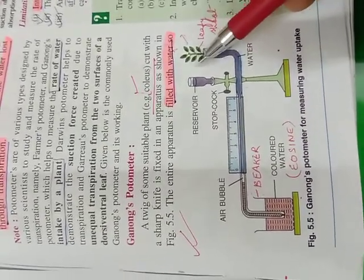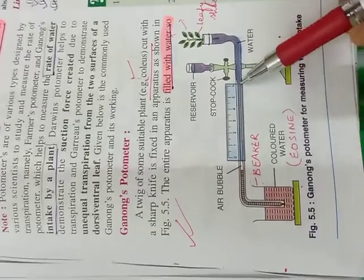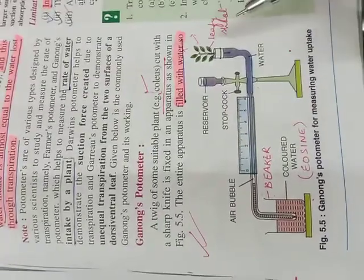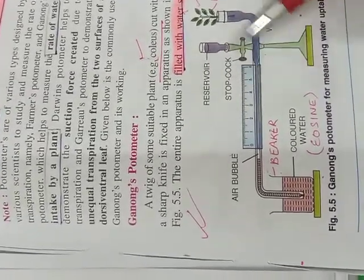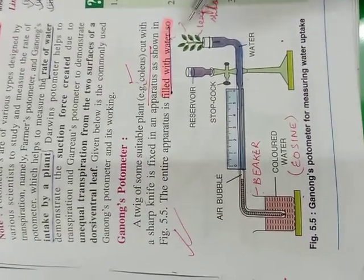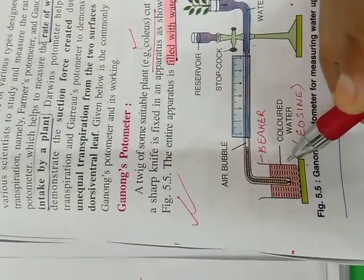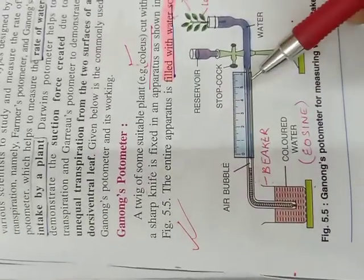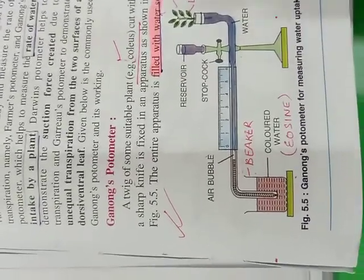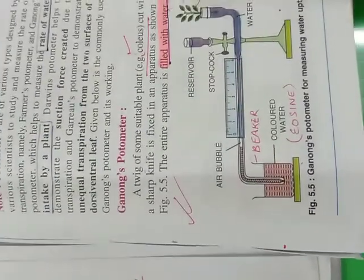We release some more water from the reservoir into the capillary tube by opening the stopcock like a tap, and this shifts the bubble back into position. While this is a very good apparatus, it does not directly measure transpiration. The potometer measures indirectly — it measures not the water lost but the water taken up by the roots. Some of this water is also used by cells for other processes like food manufacture. The potometer should be made completely airtight, which we do here with the use of Vaseline.